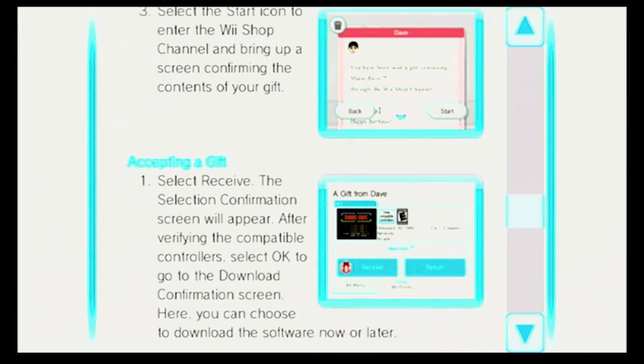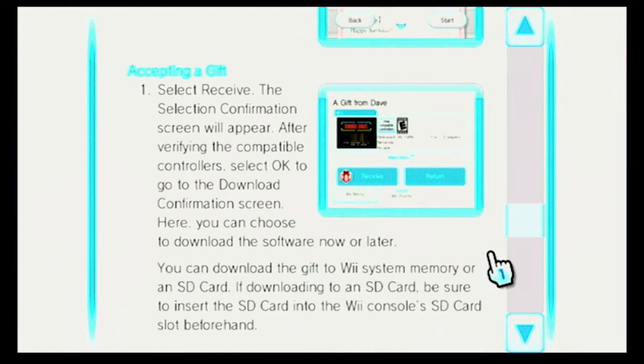Accepting a gift. Select Receive. The Selection Confirmation screen will appear. After verifying the compatible controllers, select OK to go to the Download Confirmation screen. Here you can choose to download the software now or later. You can download the gift to Wii System Memory or an SD card. If downloading to an SD card, be sure to insert the SD card into the Wii console's SD card slot beforehand.